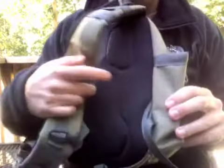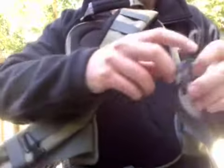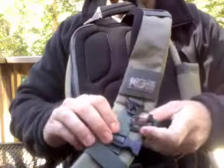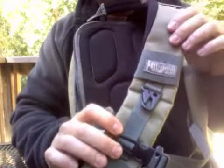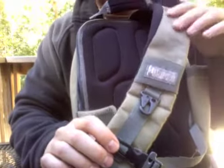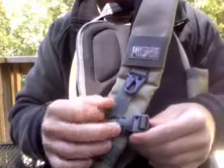The strap is nice and padded. There's also a stabilization strap that comes under your opposite arm, across your chest, and clips in here. When you cinch that down you get a really good snug hold on the pack — it's not going to rotate on you, it's not going to bounce off, it's not going to slide around. This is a really nice feature that cinches the pack down and makes it very stable.